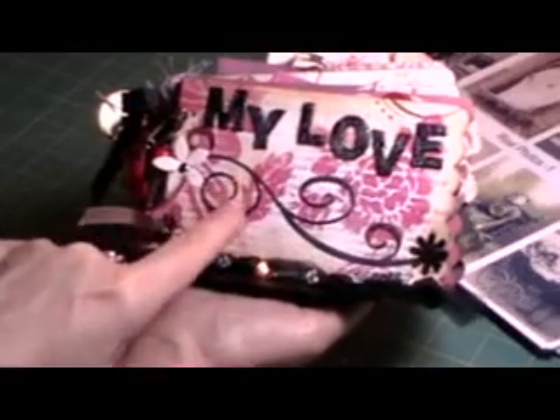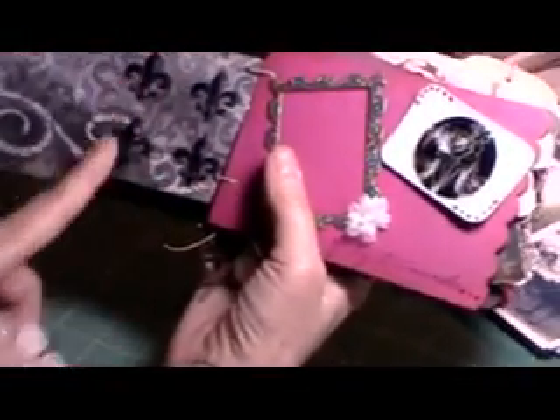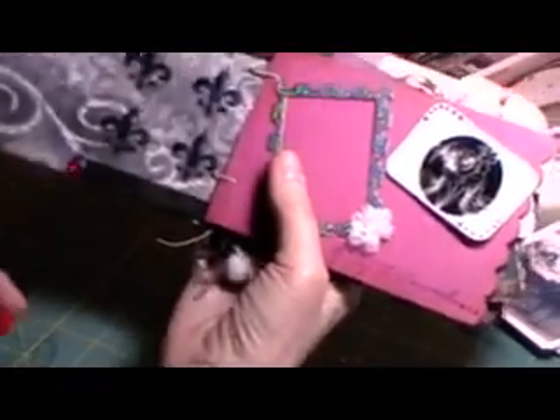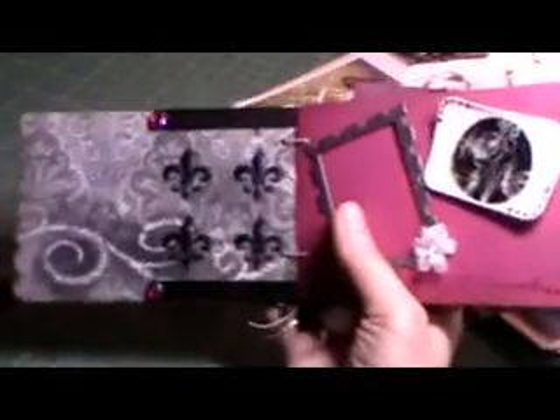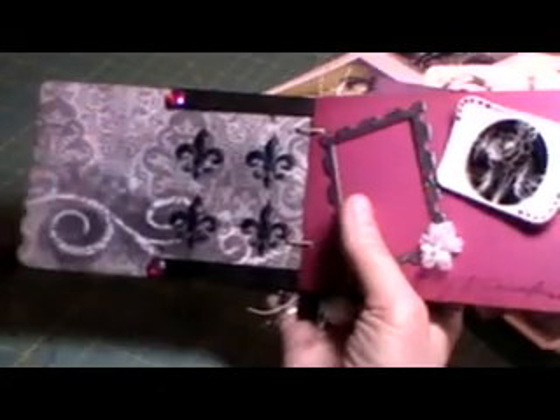And a button that looks like a hat — I put that on there. And of course a little flower here, and a little flower, and some stickles, and she included some red glitter that I put on there. And here I have acetate that she included with the ribbon and the bling, and I made a little tag holder out of that. The flourish on the front I brought over, and I just stamped around it to make it look like it was continuing on. And here this says 'Our Love Story' — a journaling tag.